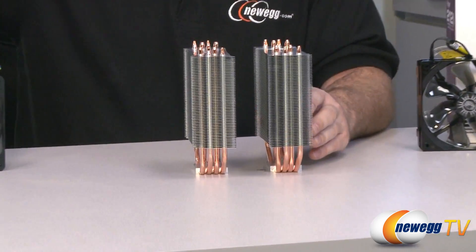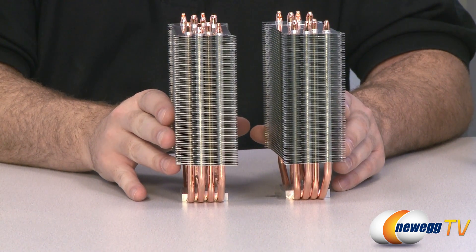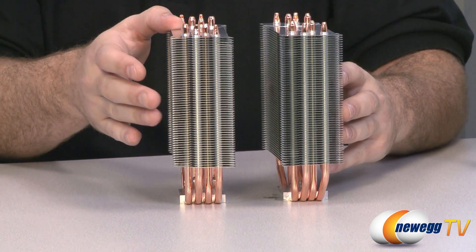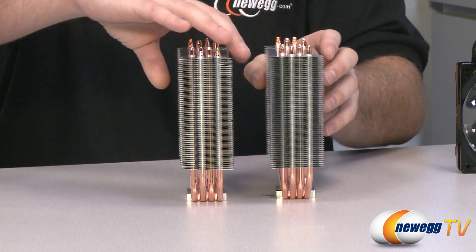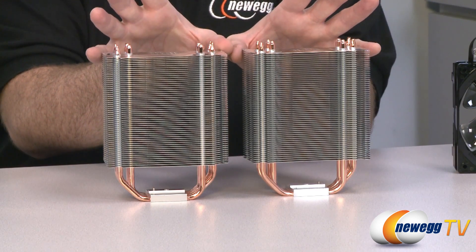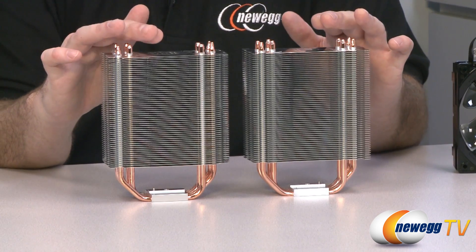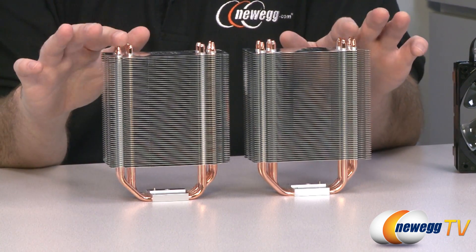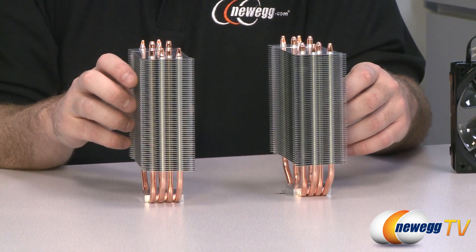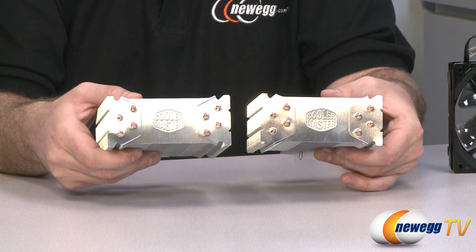Turning them to the side, you can see that the specs are pretty much the same. They are both 51 millimeters wide that way, which makes 71 millimeters wide once you add on the heatsink fan. Turning them both this way, you can see they are both 120 millimeters wide from that direction. And from top to bottom, both of them measure 158.5 millimeters from the contact plate up to the top of the heat pipes. Both have the same four heat pipe design and the same configuration and design of the fins themselves, as you can see from the view from the top.